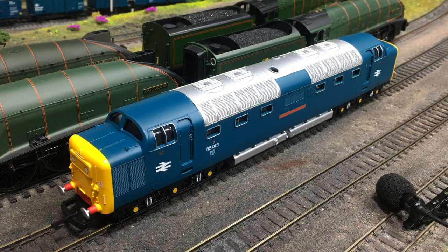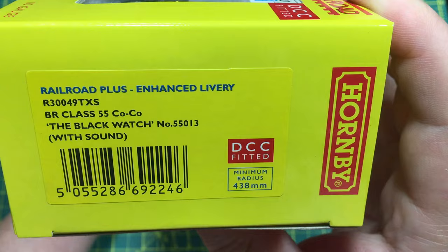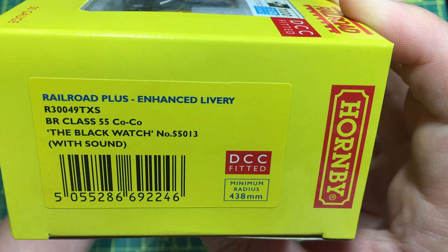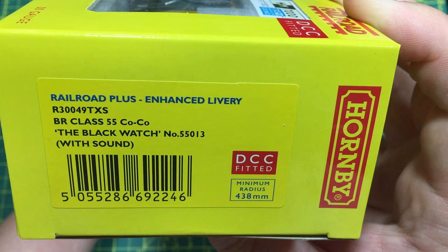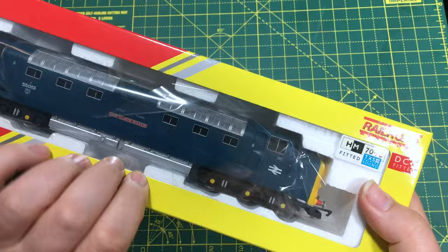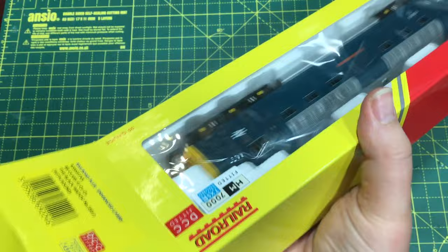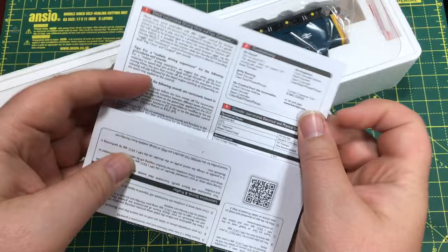Coming in the standard Railroad box, we've got on here the Railroad Plus Enhanced Livery designation. So this is the same model that you might have seen released in the past in the Railroad range, but this differs in having that full enhanced livery. R30049TXS is the catalogue number, and that is a change from the originally advertised TTS suffix. This is the BR Class 55 Deltic, the Black Watch, as number 55013. The TXS suffix emphasises that this is sound and DCC fitted. Looking in through the box, this is something that has got some extra level of detail to the livery, just as we saw with that Class 37.